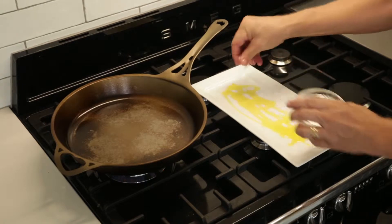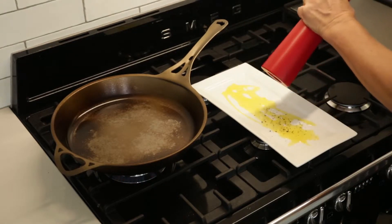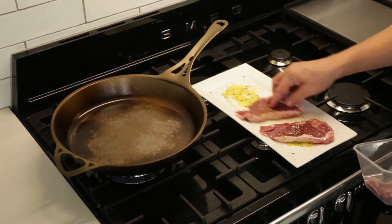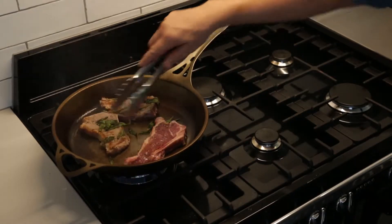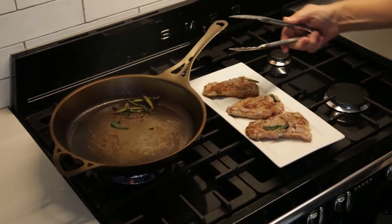Add your salt, oil and pepper to a clean plate. Gently coat your chops, add your bruised sage and your chops to the hot pan. Turn over after two minutes, take chops out and rest on a fresh plate.